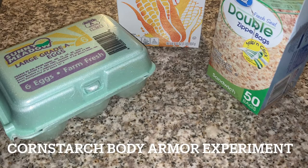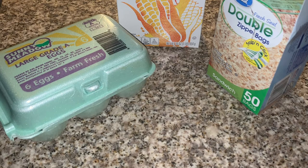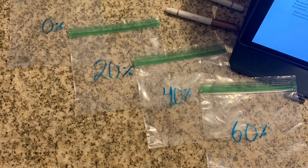This is the cornstarch body armor experiment. First you will need eggs, cornstarch, and ziplock baggies. We label them 0%, 20%, 40%, and 60%.